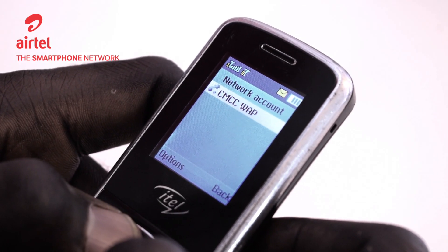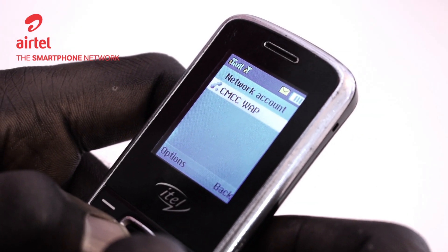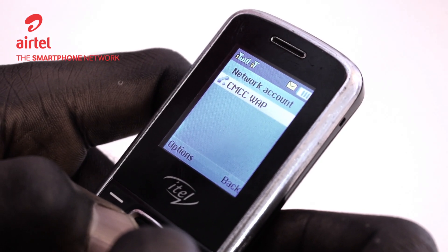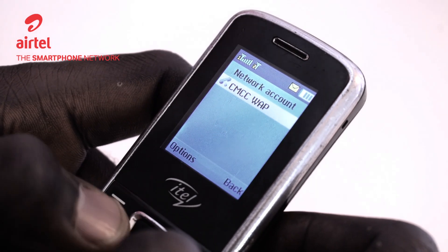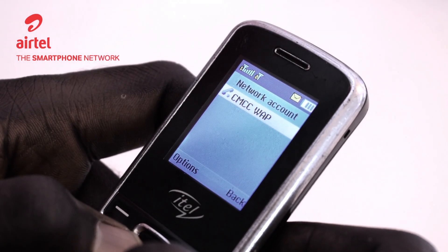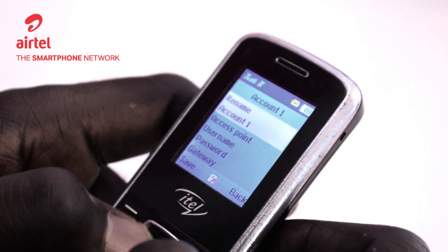Under network account, sometimes you might find a few entries. Many of them might be invalid, but you want to make sure that you put in the correct settings. If you don't see anything like Airtel Internet, you might want to create a new account. You hit the option button and then new account.